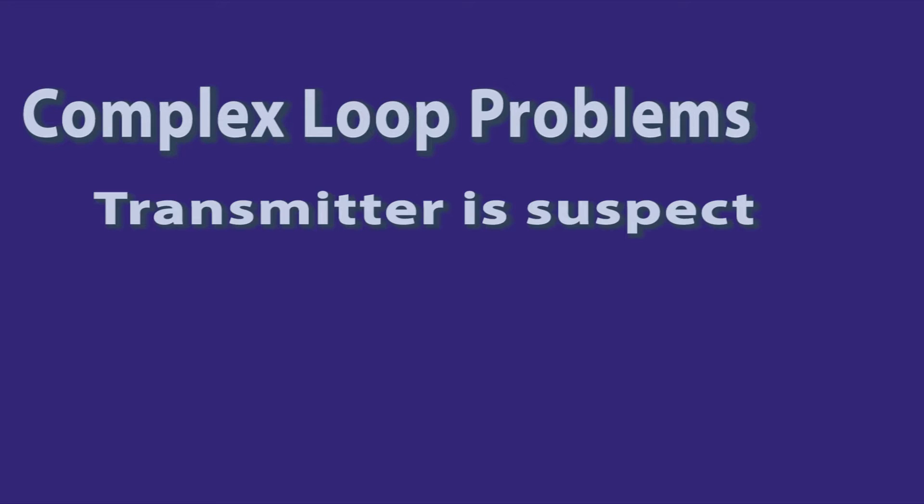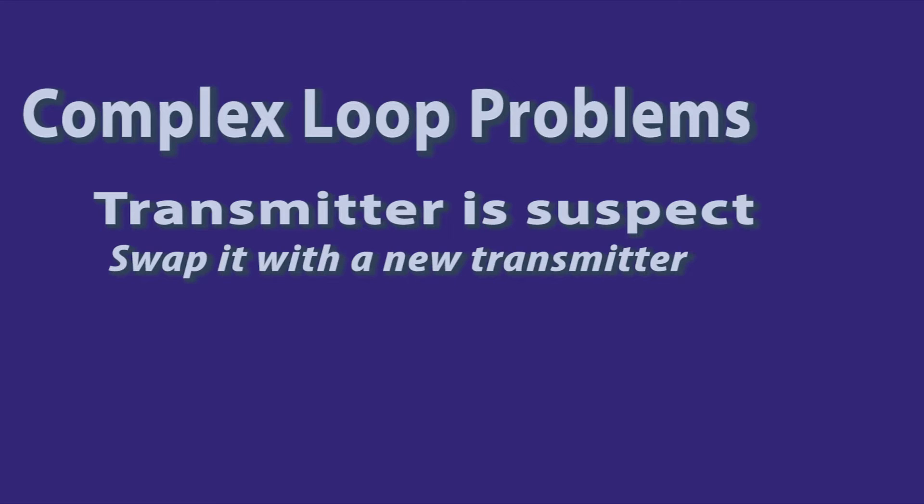Here's a problem. The loop is behaving erratically and you suspect the transmitter. One possible solution would be to get a replacement transmitter from the storeroom, configure it, and swap it out for the suspect transmitter. If it fixes the problem, then you know you had a problem with the transmitter. If it doesn't fix the problem, you now have to spend a lot more time looking around the loop to see what the real problem is.